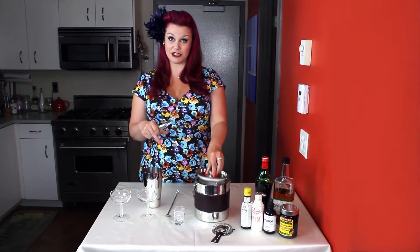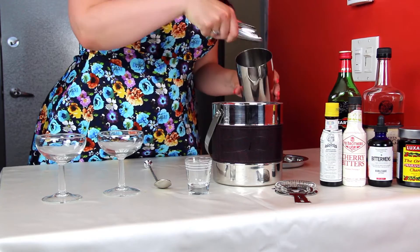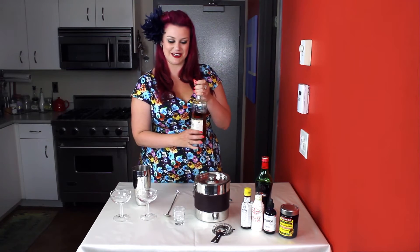First we're going to put some ice into our tumbler. It's important to add lots of ice to make it nice and cool. Then we have our Canadian rye whiskey — we're going to add an ounce and a half.